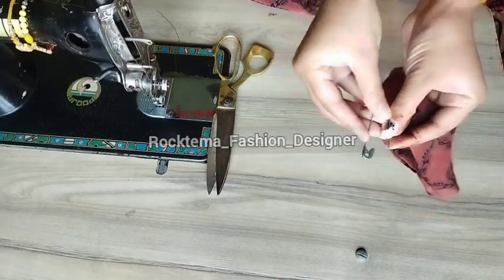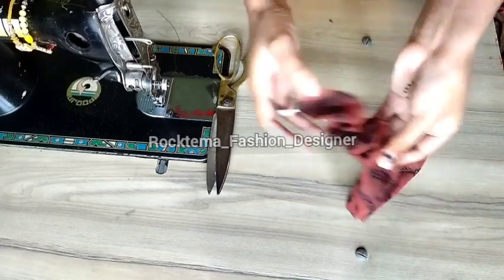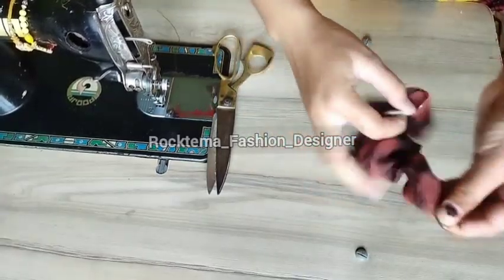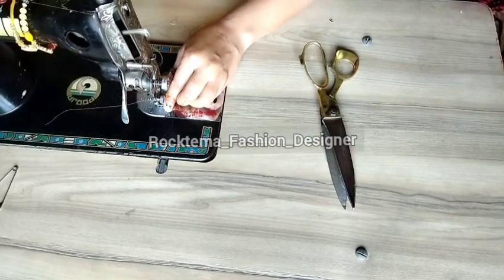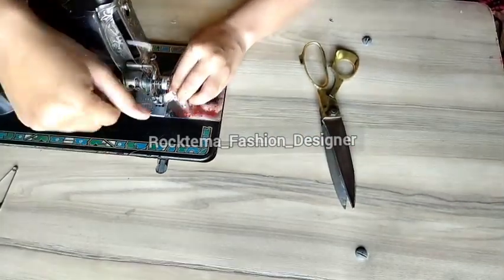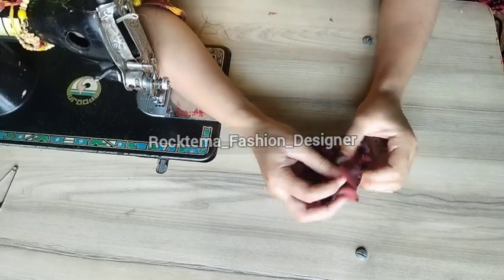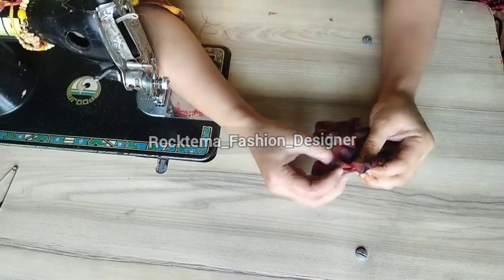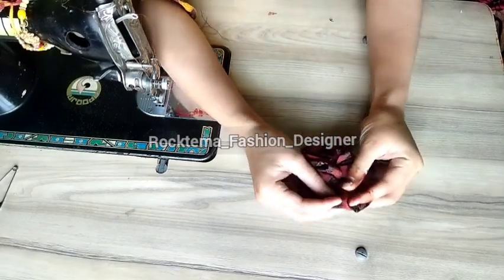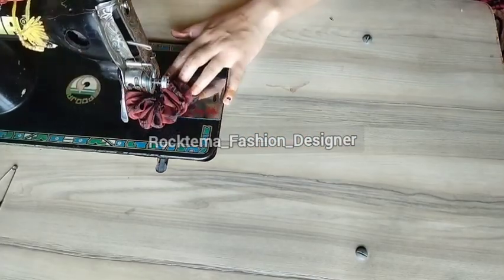After cutting the elastic, use a safety pin to thread it through the fabric tube. Then join the two edges of the elastic together and trim the parts. Once the elastic is secured, you can close and finish the scrunchie with a straight stitch.